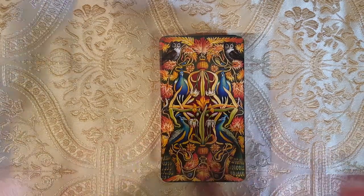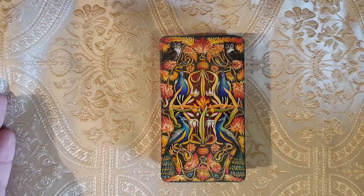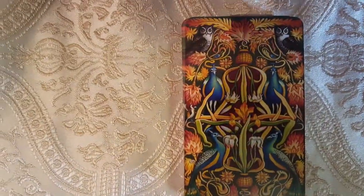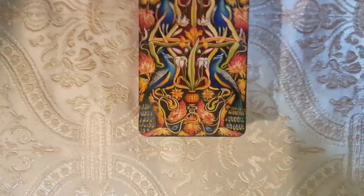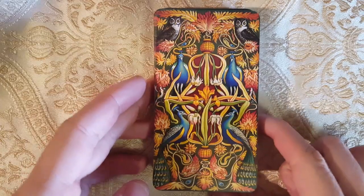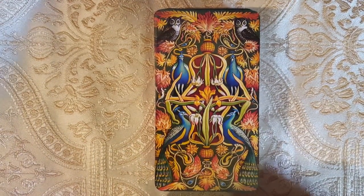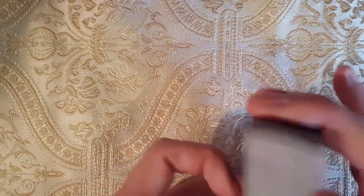Look at these backs. Let me zoom in — look at that. Probably one of my favorite backs. More aesthetically pleasing, though not really useful for divination purposes. There are backs out there being made that are designed for that, but anyways — these are gorgeous.